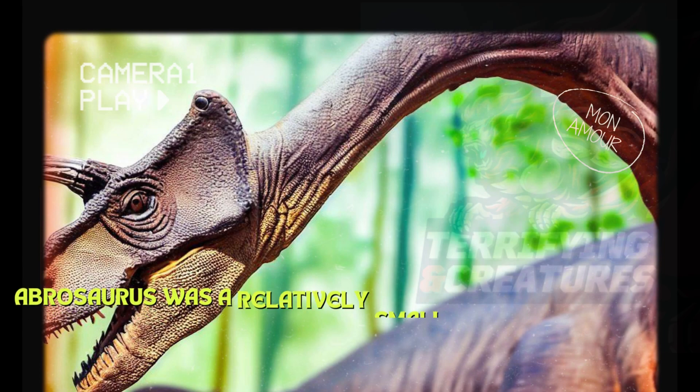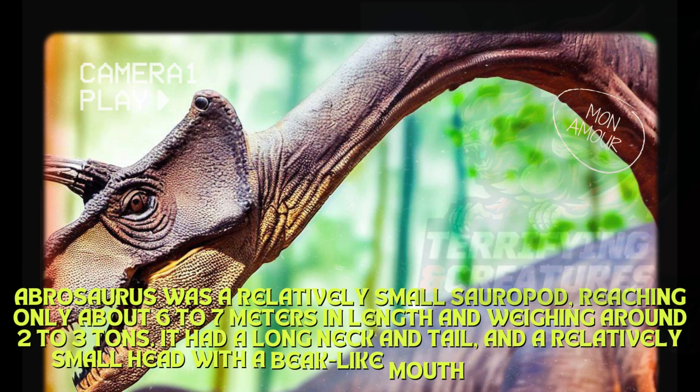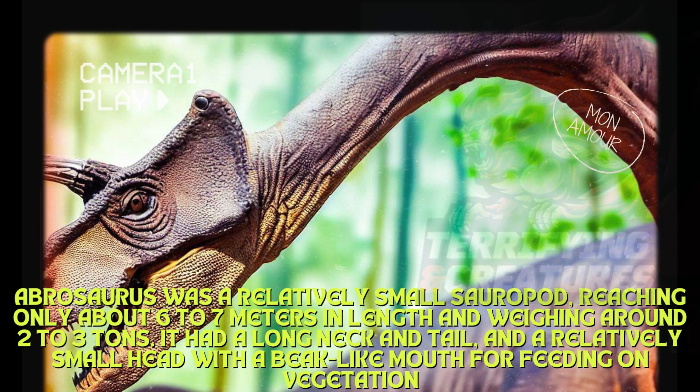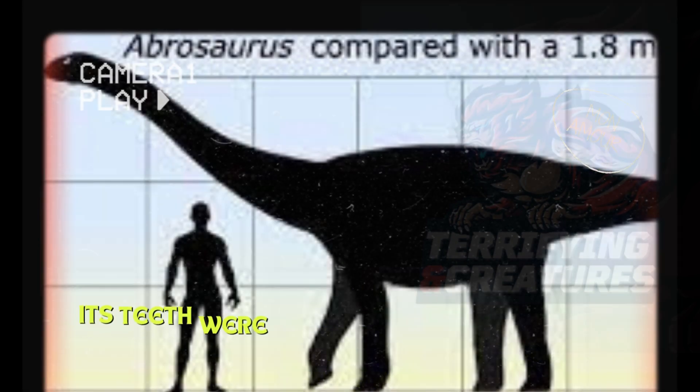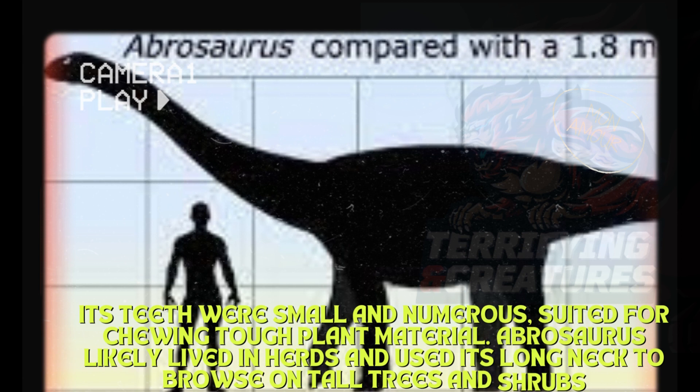Abrasaurus was a relatively small sauropod, reaching only about 6 to 7 meters in length. It had a long neck and tail, and a relatively small head with a beak-like mouth for feeding on vegetation. Its teeth were small and numerous, suited for chewing tough plant material.